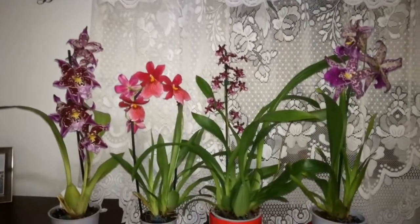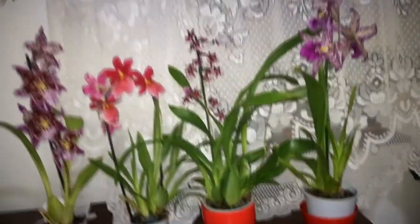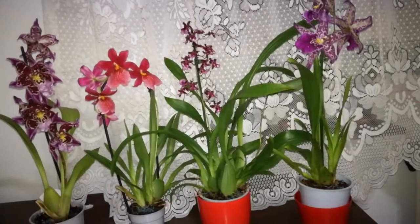Hello guys, welcome back. In today's video I want to discuss with you about snail problems in orchids that are newly purchased.